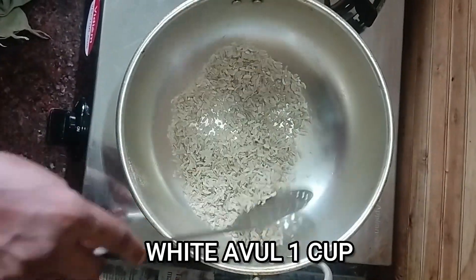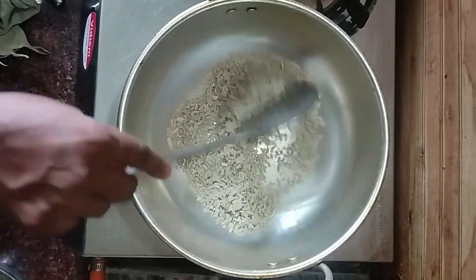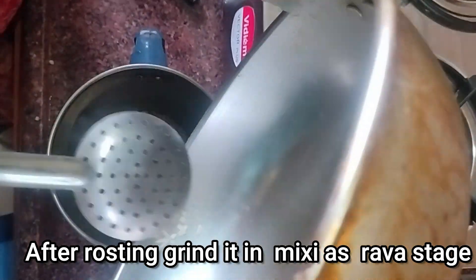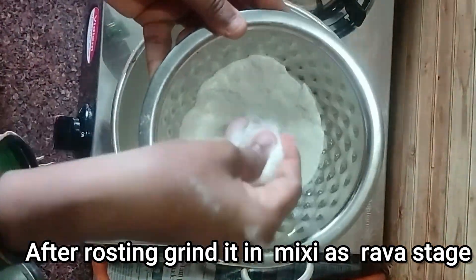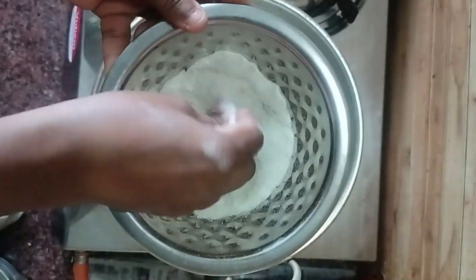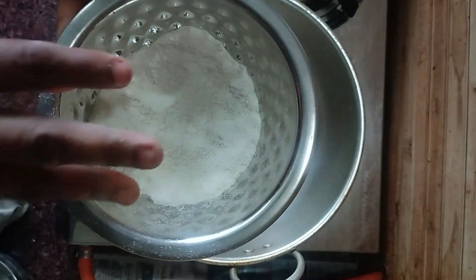We'll put a lighter on it. Let's mix it in the mix. Let's put the Ravapadha on the top. It's very nice. Let's mix it in.